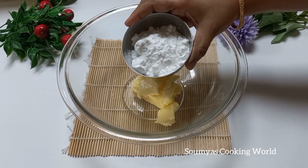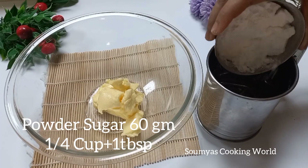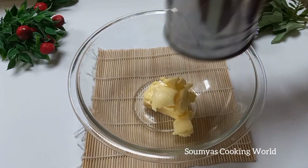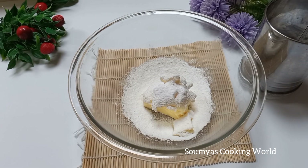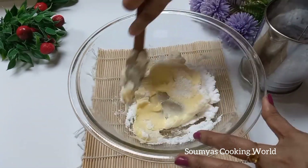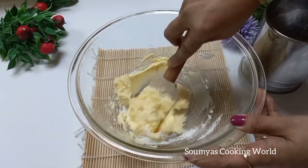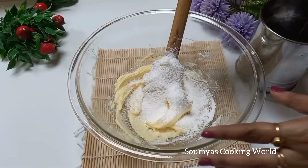I am going to put in 50g. I am going to use a strainer. I am going to mix it with a spatula — mix it all together. Put in 100 grams of milk.